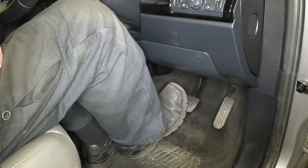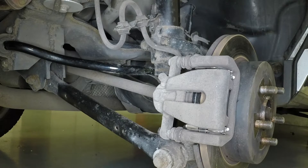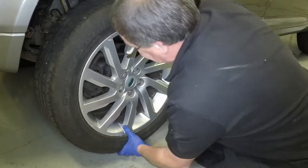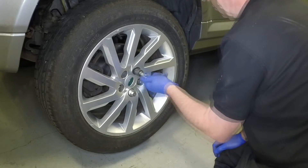Repeatedly depress the brake pedal to bring the pads into full contact with the disc. Repeat this procedure on the remaining rear brake. Apply a little anti-seize grease to the hub collar, then locate the wheel over the hub studs and refit and lightly tighten the wheel nuts.